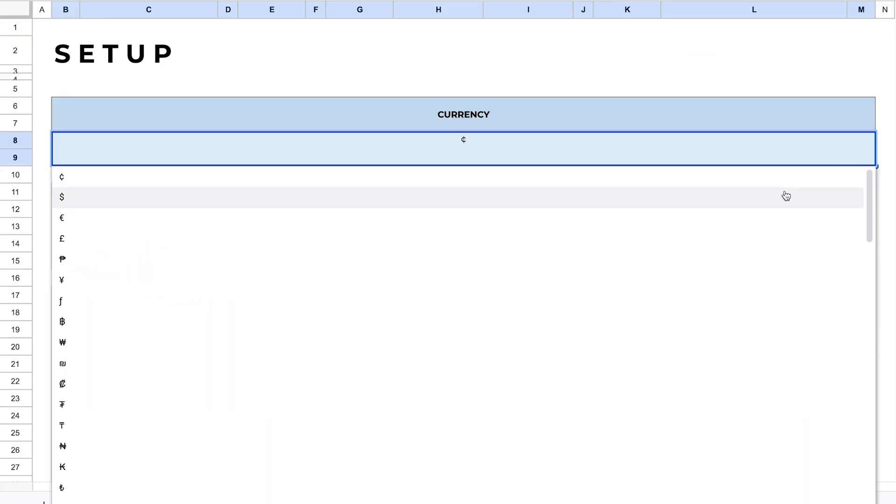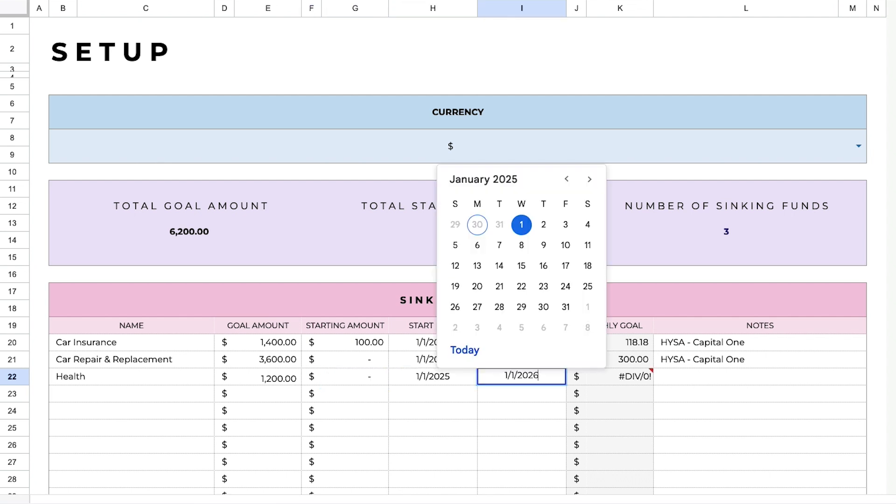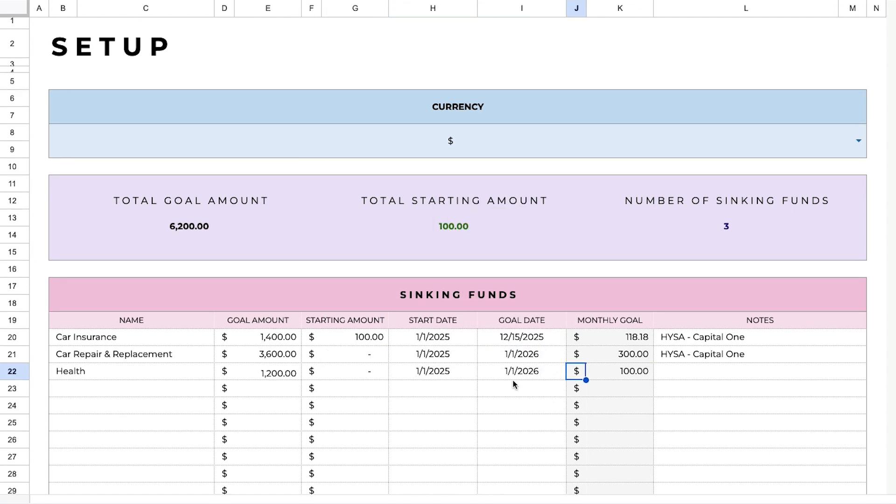To set this up, you go to the setup tab, change the currency, and select the currency you want to use. Then you enter your sinking funds info — the name, the goal amount, the starting amount, the start date, and the goal date. This gives the spreadsheet all the information it needs to calculate everything for you, including when you will hit your goal and how far you have left to go.